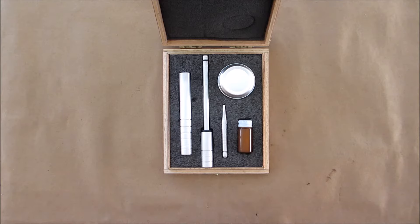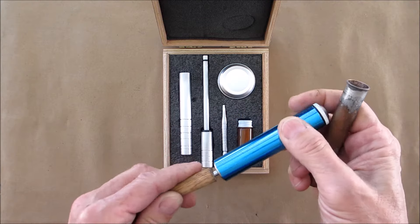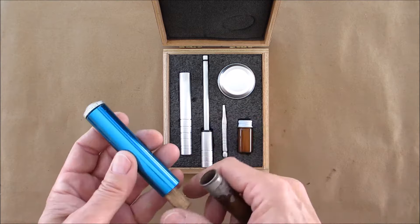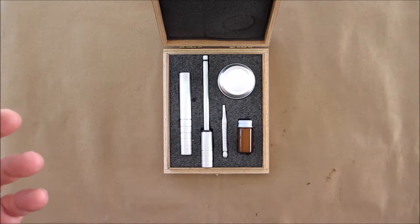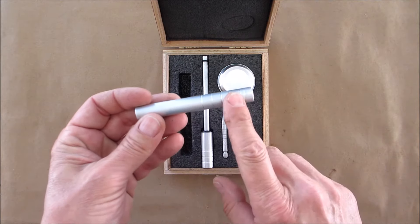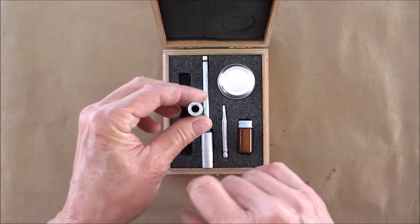I didn't feel like making this myself because I'll be honest - I made three, four, or five of them before I got it to work correctly. I used all kinds of stuff: a solder sucker, copper pipe, wood handles - none of those things worked. So I ended up using half-inch aluminum rod.